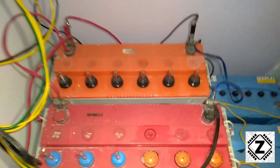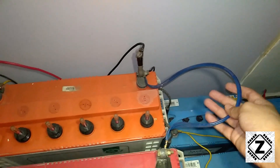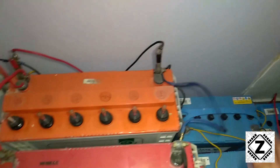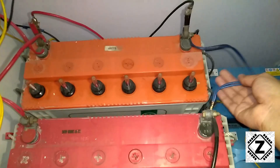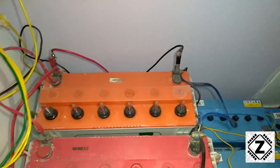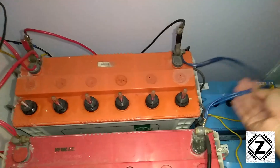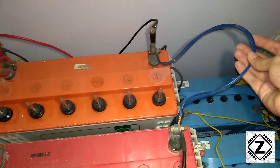To put batteries in parallel, you'll need linking cables. Make sure you use very thick, very high quality linking cables. Here I've used two cables together to get sufficient cross-sectional area because I couldn't find a single thick enough cable, so I used two at once.